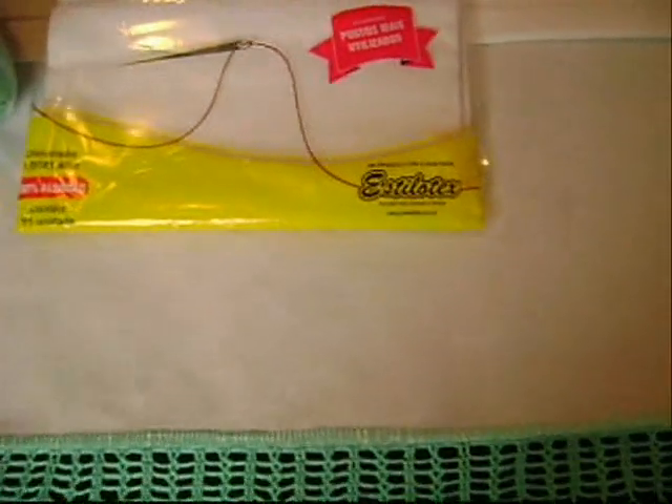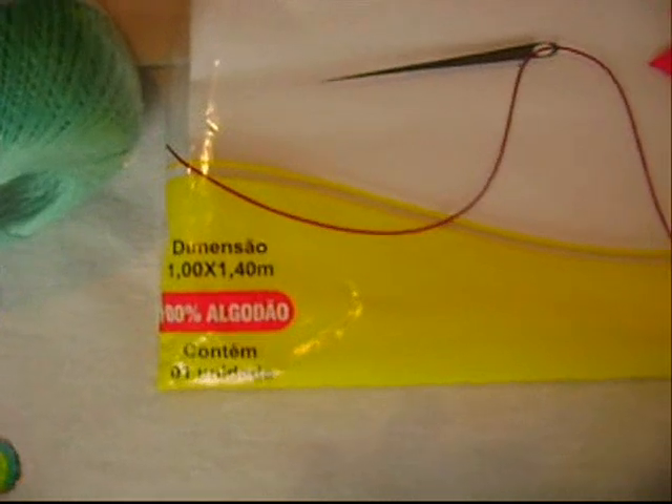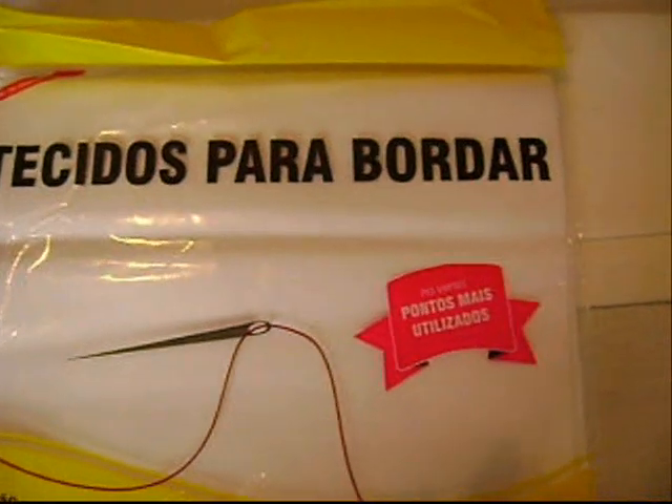Para a toalha, usei o tecido Pacira da Estilotex Tecido. Ele tem a dimensão de 1,40m de comprimento por 1m de largura, 100% algodão, ótimo para pintar. Tecido Pacira.